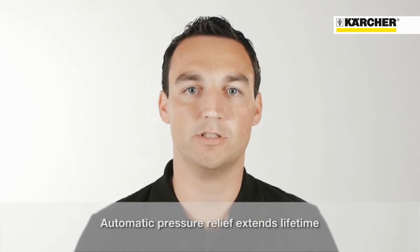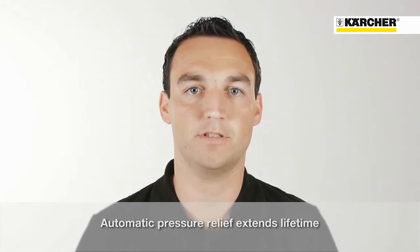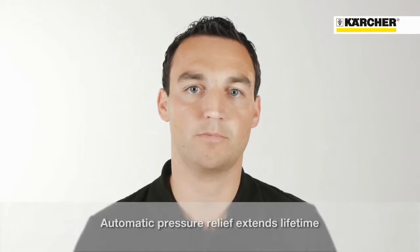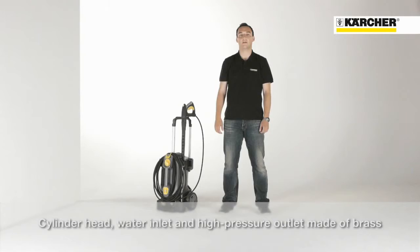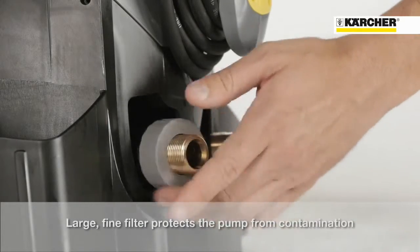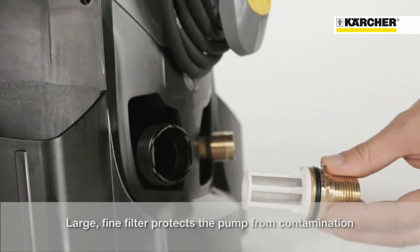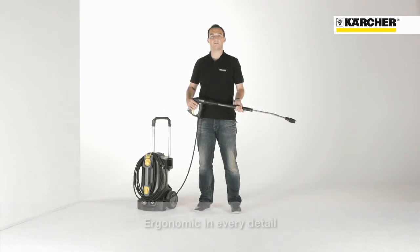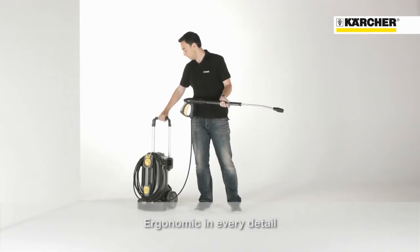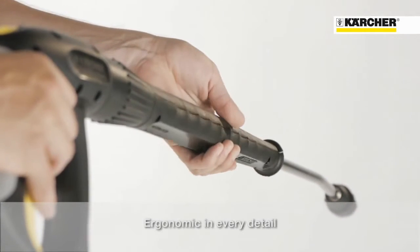One of the most important features is the outstanding quality. The automatic pressure relief system protects components and improves durability. The cylinder head, as well as the water inlet and the high pressure outlet are made of brass. The lifetime is also increased by the large water inlet filter, which protects the pump from potential damage by particles in the water. Additionally, the machine is characterized by its ergonomic push handle, the easy press trigger gun and the pivotable stainless steel spray lens.